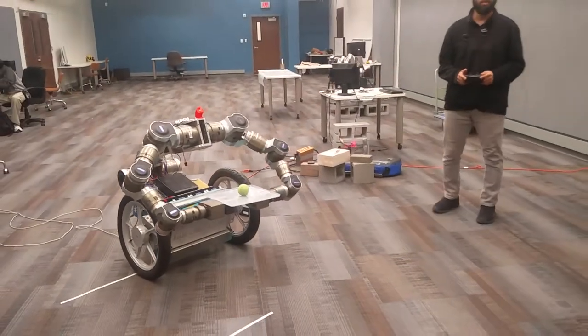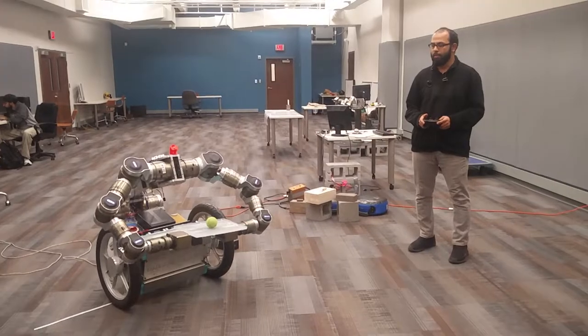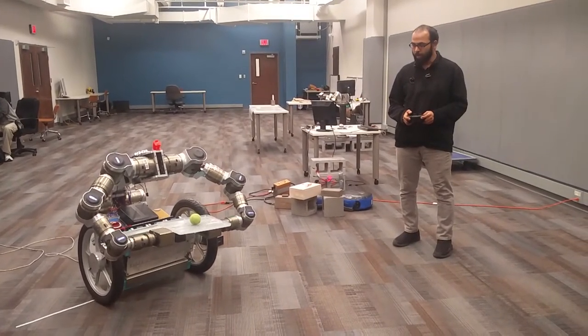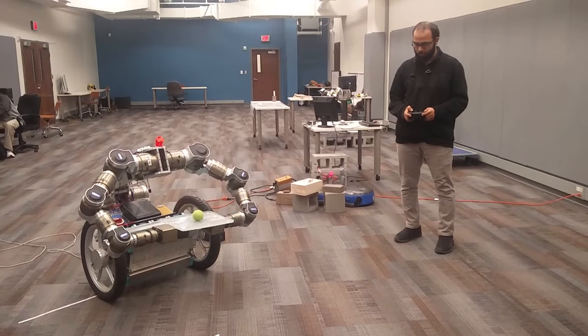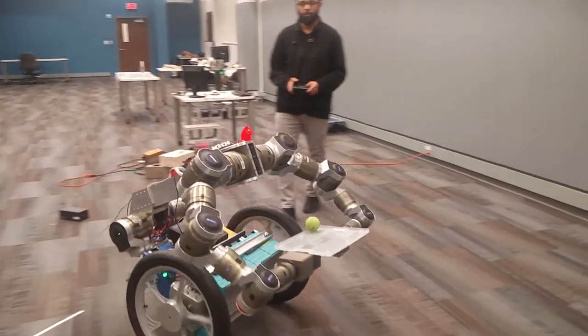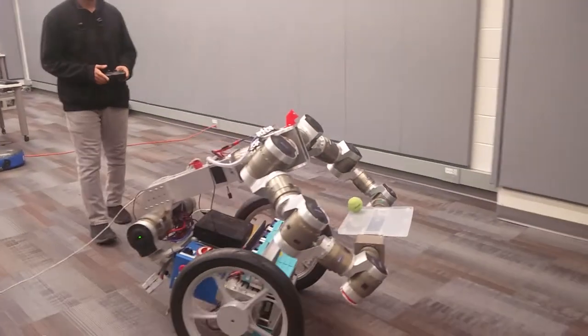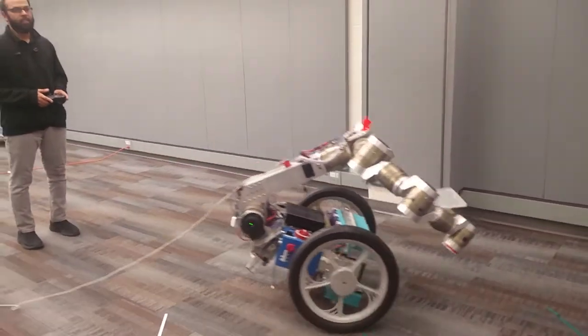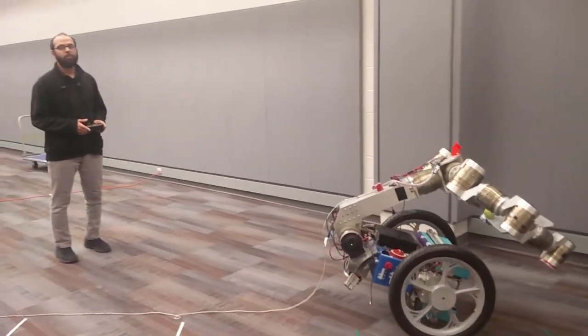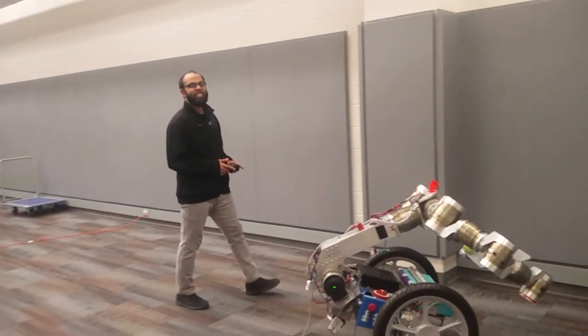Now we are about to activate whole body control. Looks good — we now have the actual body control working.